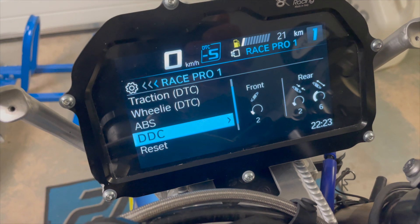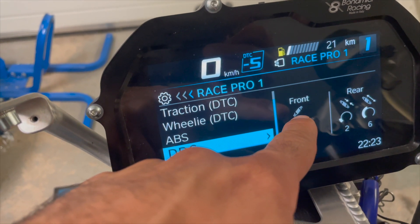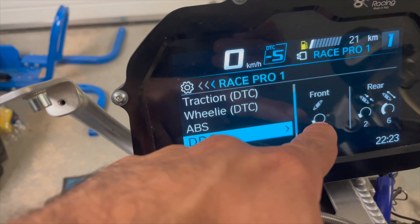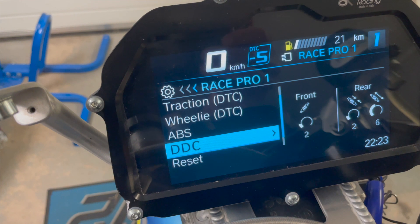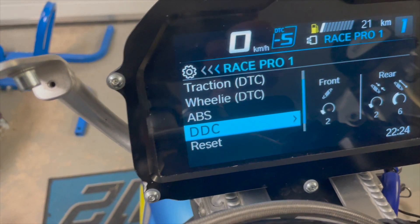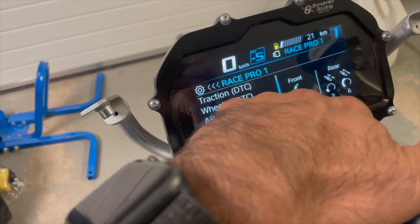I've been having problems getting the suspension to be as good as it can. Since I have the DDC, it will not allow me to adjust the front with both rebound and compression — I only have one value from the dash to choose from. It's not doing me well, so there's a solution: a 2D sensor potentiometer for the front suspension. When you install that, hopefully I'll get both compression and rebound in the front, exactly like it is set in the rear.